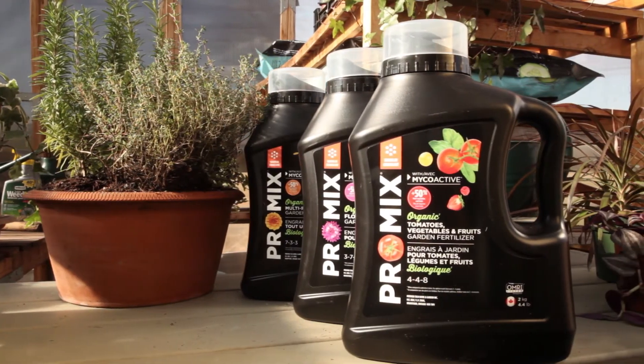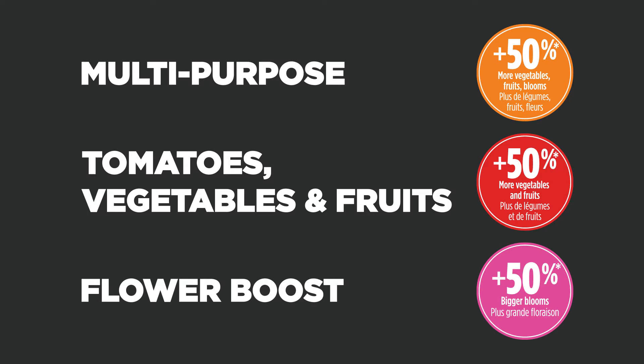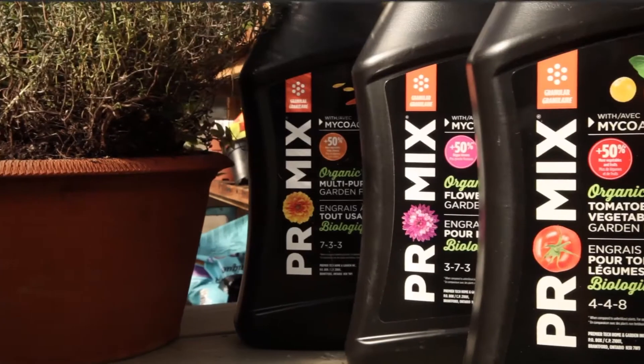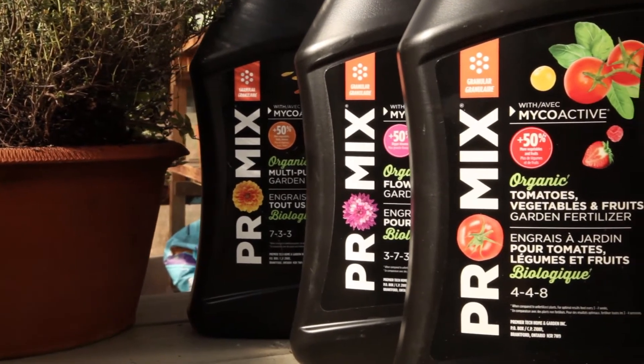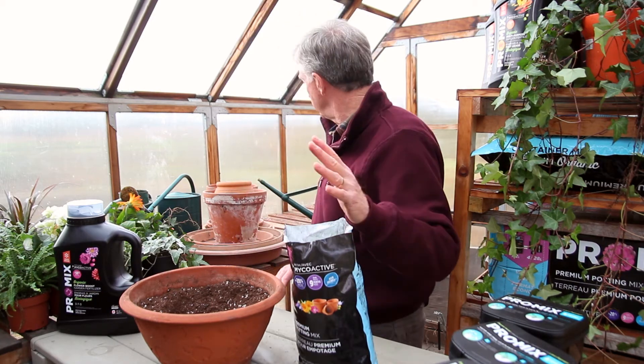The family of granular fertilizers includes a multi-purpose tomato, veggies and fruit, and the flower formula. They'll feed your plants for the whole season. All of them are wonderful products and they're so easy to use.